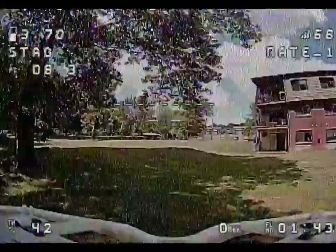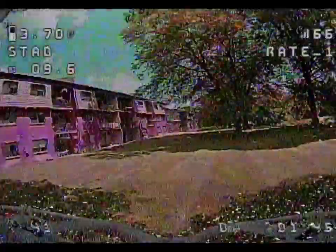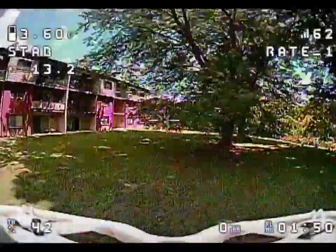Video is at 200 milliwatts, but there are brick walls between me and the drone, so the video kind of cuts out and reception goes down.